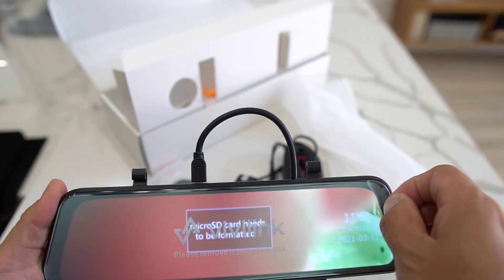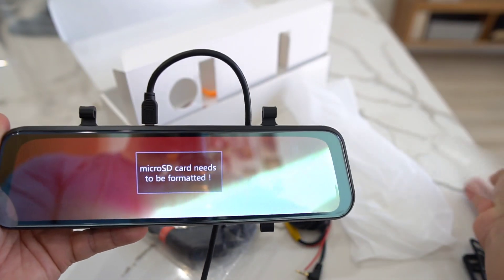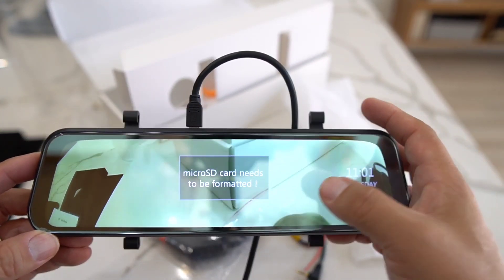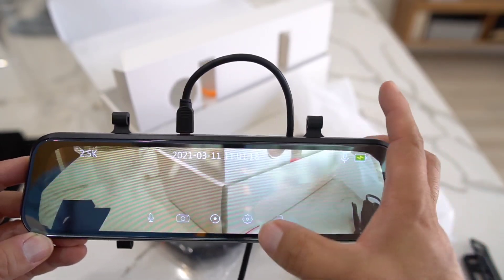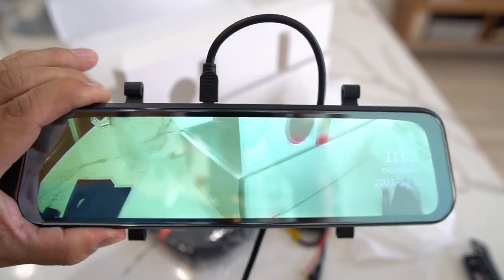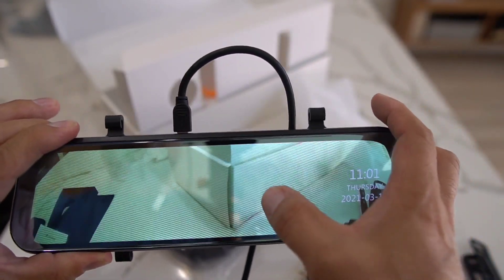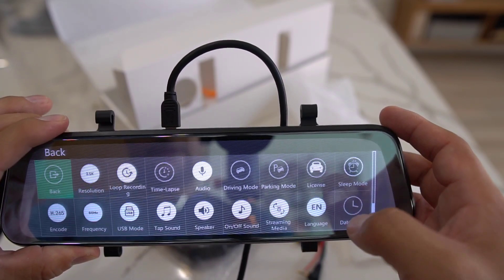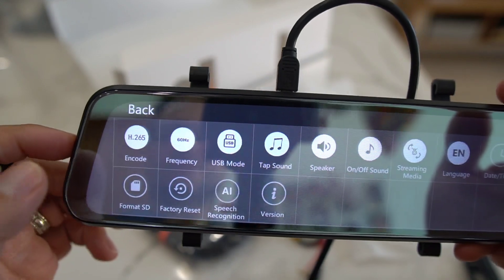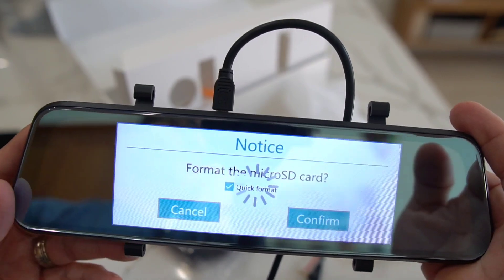We're going to go ahead and take off the screen protector so you can get a feel of the screen. The touchscreen is pretty good. Going into the settings menu — let me turn down the brightness so you guys can see a little better. Now going into settings — it has a pretty good UI. Go into format SD card, confirm, and go ahead and format.